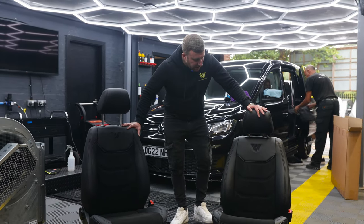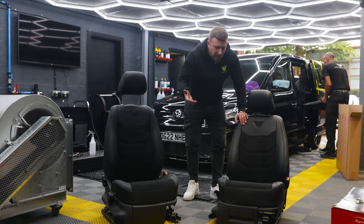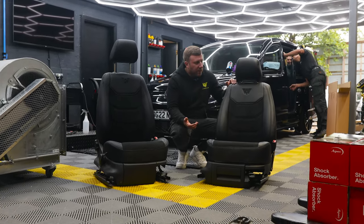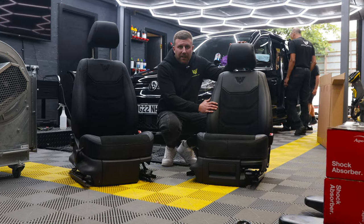Easy Cover seats with genuine Alcantara centers and PU — which is imitation leather, the kind you get in a lot of cars now, like what you have in Mercedes — these are £375 plus VAT, supplied and fitted.